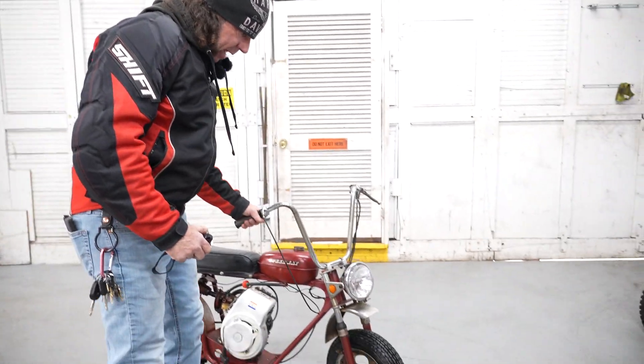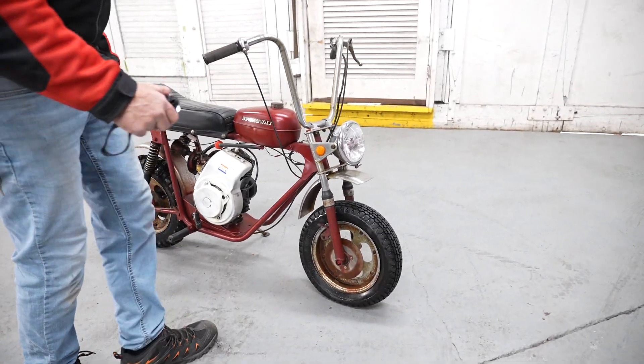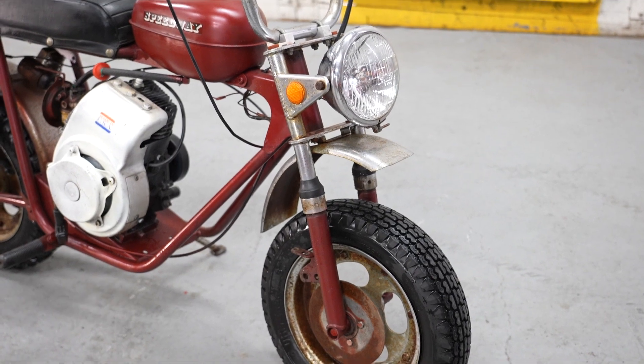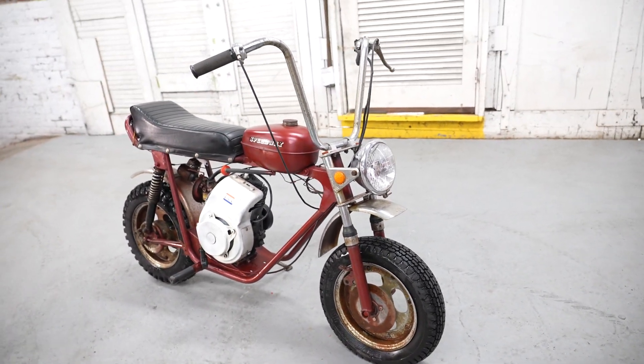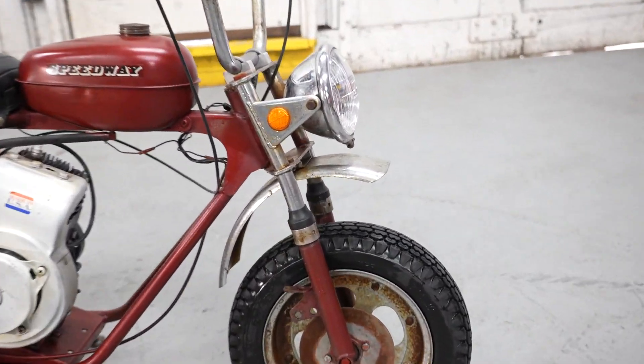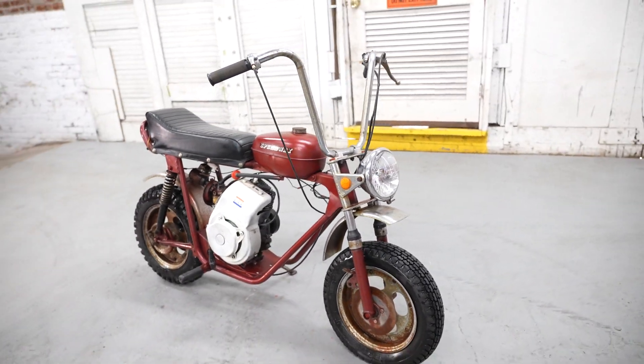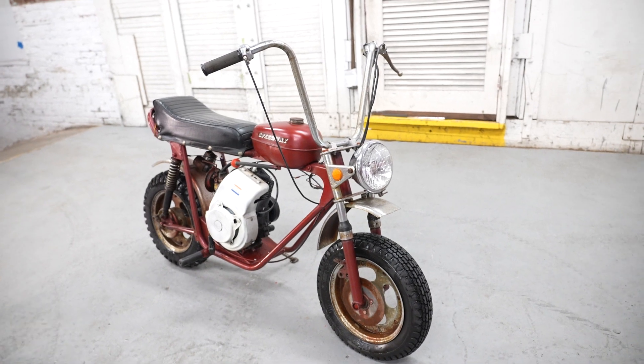It does have some evidence of having an impact on the front end. The front forks are bent a little bit — pretty common thing to happen. A kid probably rode it into the side of the garage or something like that. But the forks are very easy to repair on these; you can just press those right back into straight. We've done it a dozen times here.